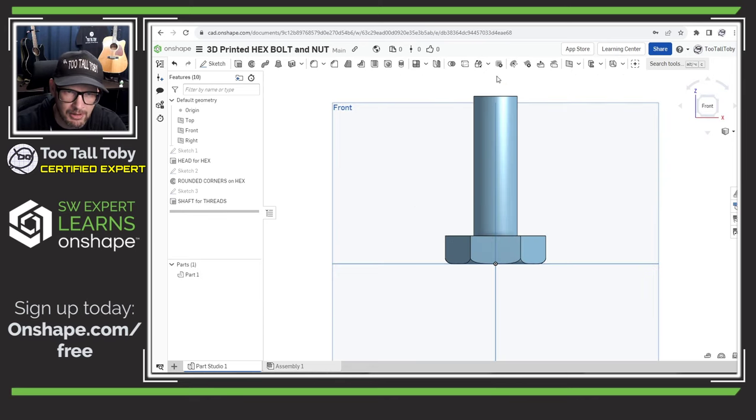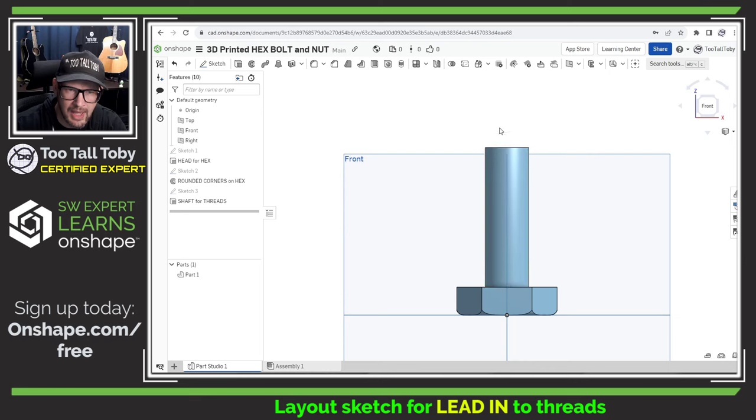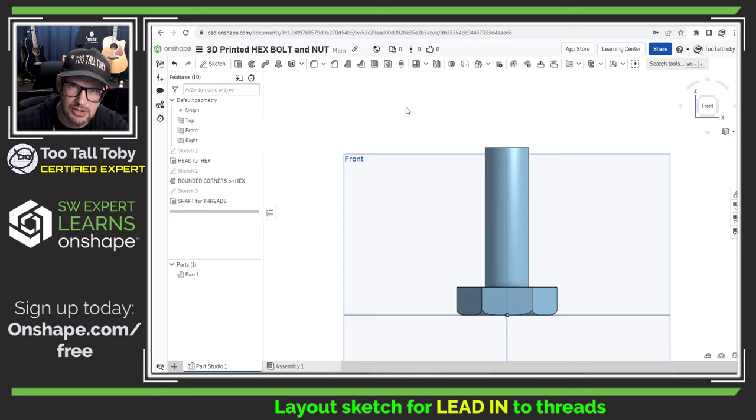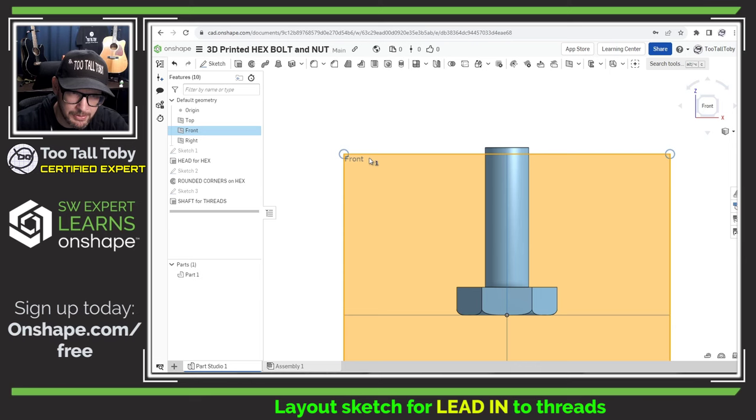What I want from this is a lead-in so that when I go to put this into the nut or engage the threads into the mating component, it's easy for the geometry to mate together. The intuitive approach would be to create a chamfer, but the problem is we're going to be adding material for the threads, and once we do that we won't have a clean edge to chamfer. So instead what we're going to do is create a sketch now that we'll use a little bit later to create that lead-in. I'll go to the front plane and begin a new sketch.